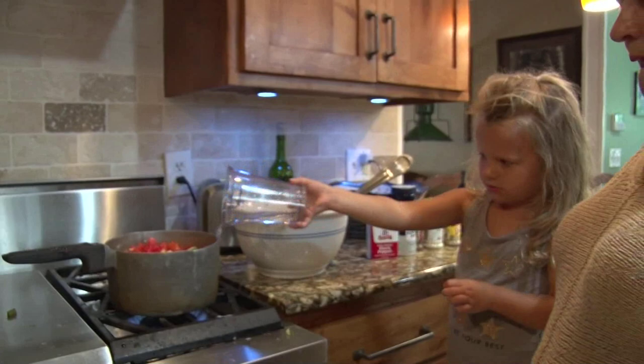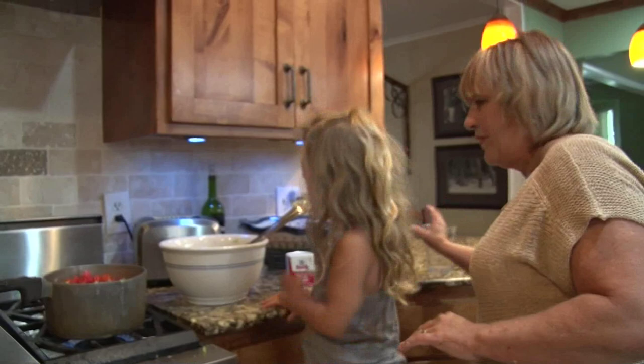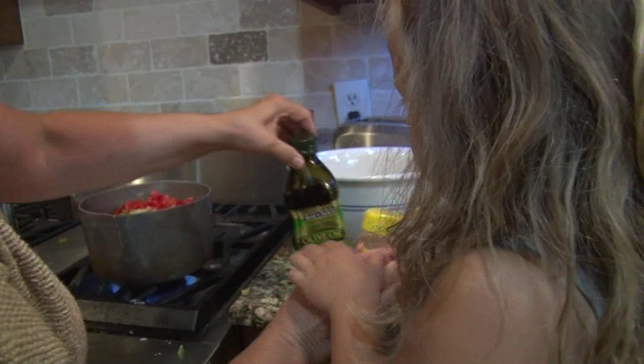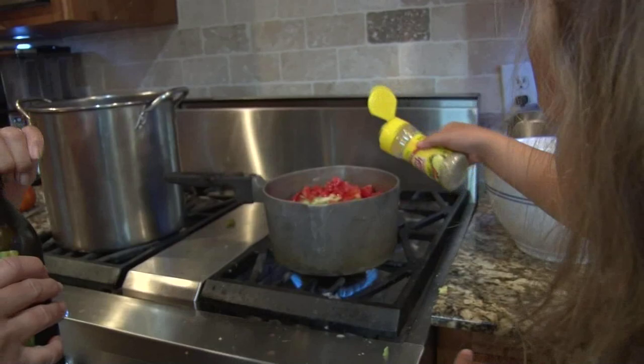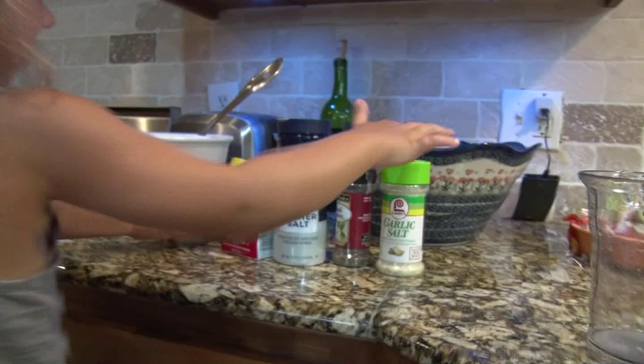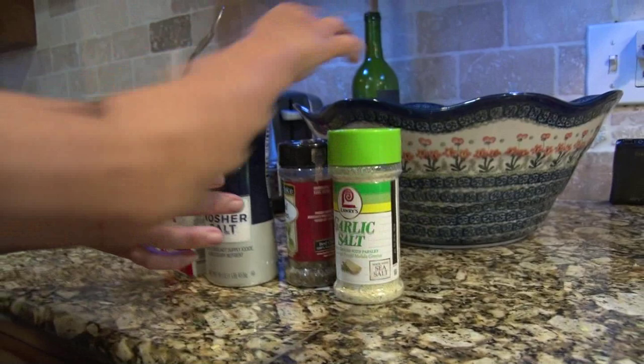Now we're gonna add some seasonings. I'm gonna let you add the Mrs. Dash seasoning salt — it's not regular salt. I'm gonna add a little olive oil too. Go ahead and pour some more. Now let's do the kosher salt and garlic salt — we already have some garlic so we don't need a whole lot.